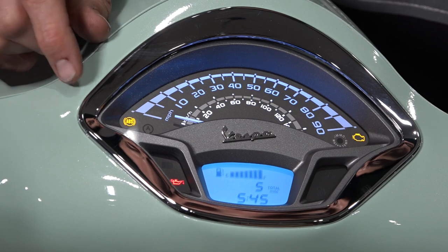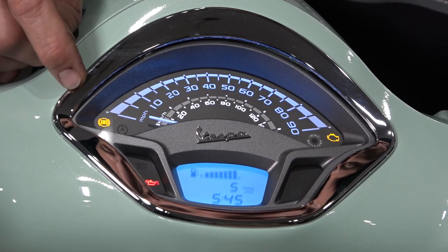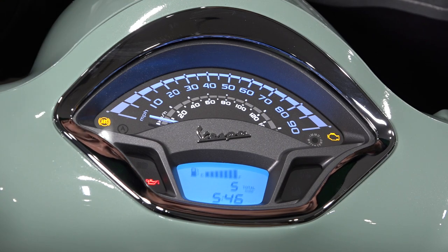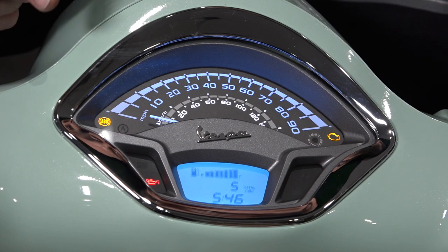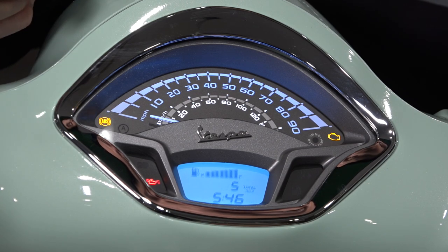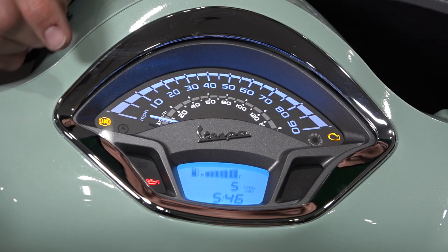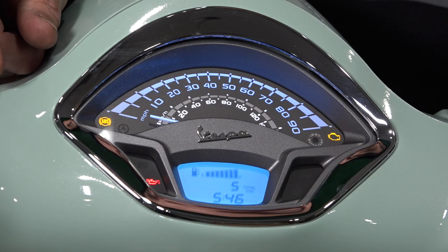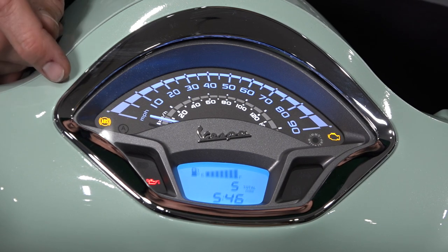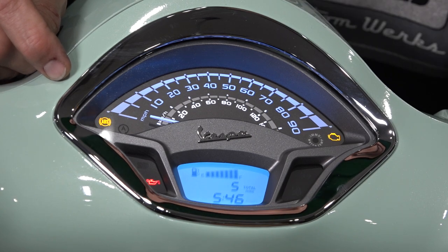Let's get into the ABS lights, because a lot of questions that come through service involve why the ABS light is flashing. The ABS system is anti-lock braking. The GTS has both front and rear ABS, while the Primavera and Sprint have only a front wheel ABS system. On all these scooters, when the scooter is not started and you power up, you're going to see the ABS light flashing — that's normal. Right when you start riding off, the ABS light will extinguish. If there's a fault with the ABS system, your brakes will still work normally but the ABS will not prevent wheel lockup — that's indicated by a solid light.